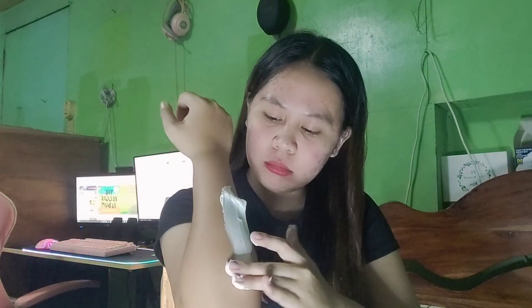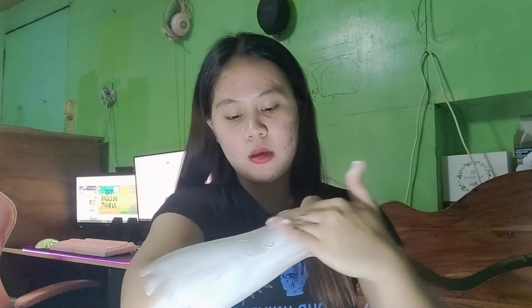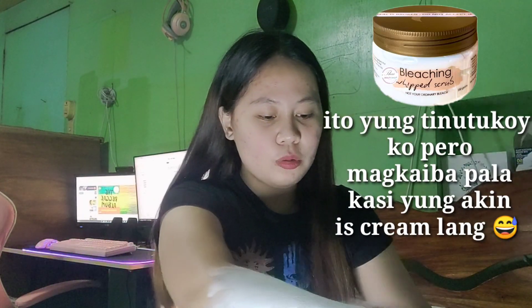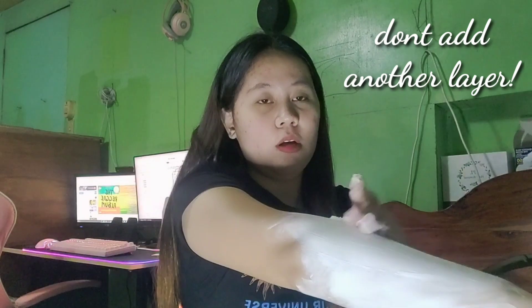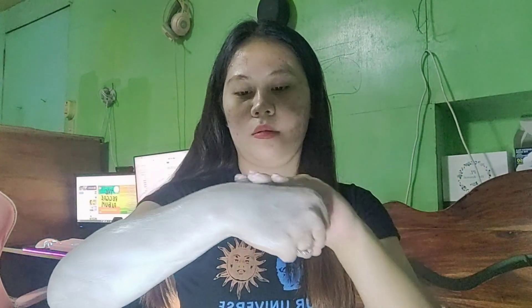Nahulog siya sa unan ko. Kahit kaalog kasi ako ng alog eh. Dito ko lang siya pinahid guys. Wala akong nararamdaman na beads, which is yun yung natunod ko — na kailangan yung mga beads siya guys. Pero, tick siya guys. In-leave ko lang siya ng 20 or 15 to 20 minutes.